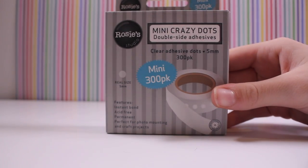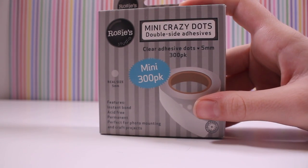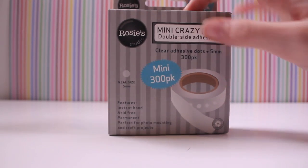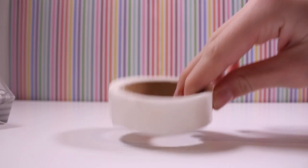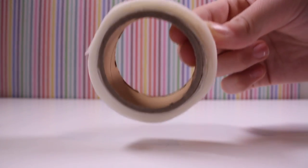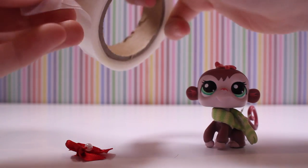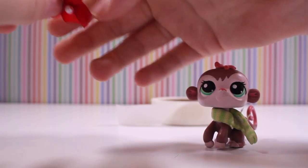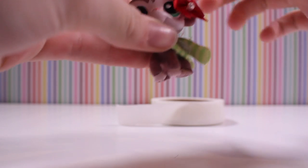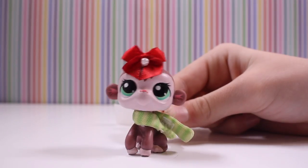And what I'm about to show you will change your life — mini crazy dots. I got these from Warehouse Stationery. They're sticky dots that stick your bows or anything you want to put on your LPS, and they're clear. This is the size of it — it's got 300. This is what I use to stick my LPS accessories on. So if I just get an accessory — here I have a bow — you open it up, and yeah, they're quite big but they stick well. You put it on the back and it's clear, so you barely see it. It sticks straight onto your LPS. That is how it works, guys.